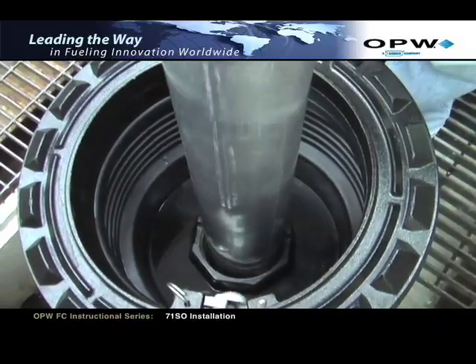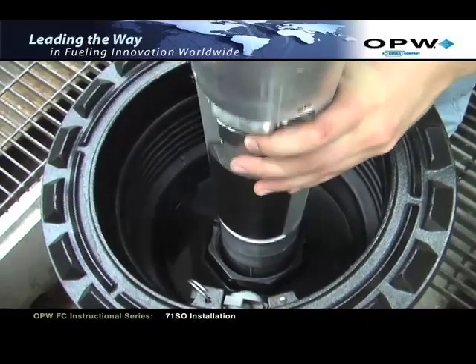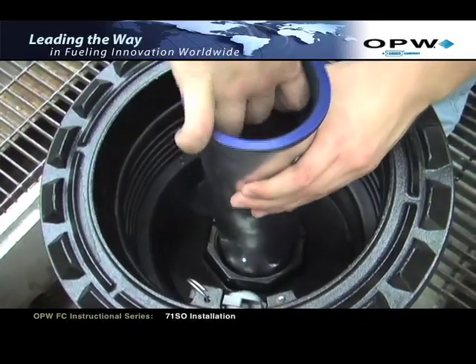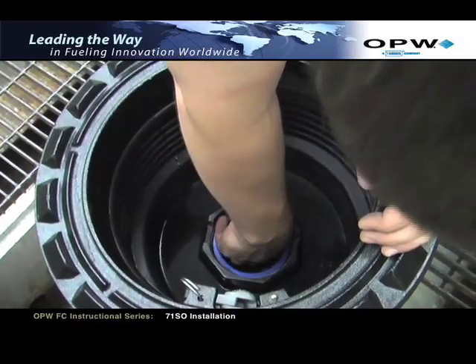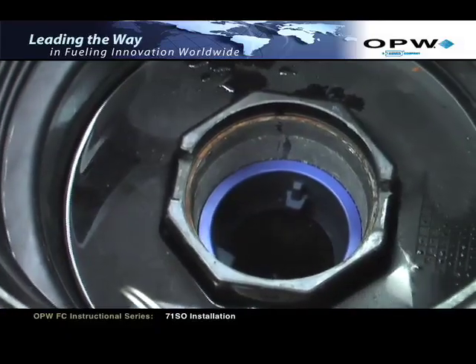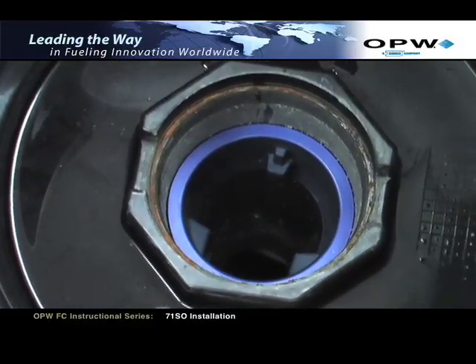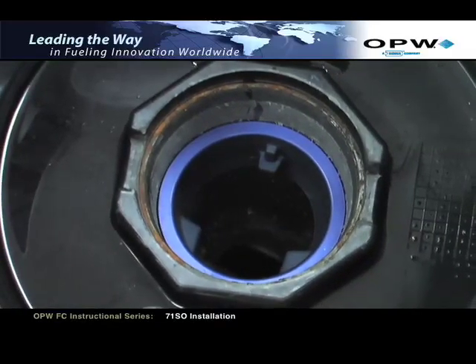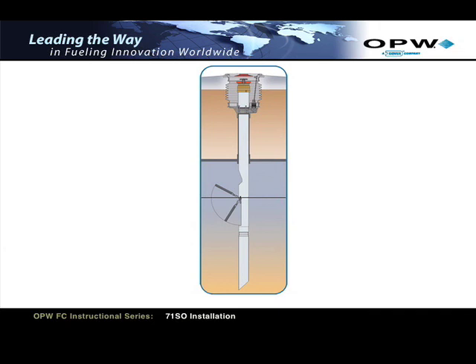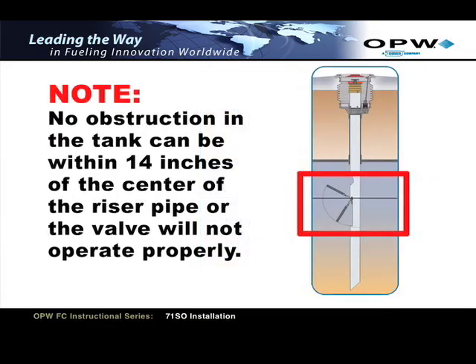If any obstructions or foreign material interferes with the smooth insertion of the valve, the riser pipe must be cleared. Insert the drop tube all the way into the tank until the flange and gasket seat onto the top of the face seal adapter. The float will swing out into the operating position as it passes into the tank. Look down into the tube and align the deflector with the length of the tank. This will ensure the orientation of the float is aligned along the length of the tank. The float must be axial with the dimension of the tank to ensure the float does not hit on the sidewall. Note: no obstruction in the tank can be within 14 inches of the center of the riser pipe or the valve will not operate properly.